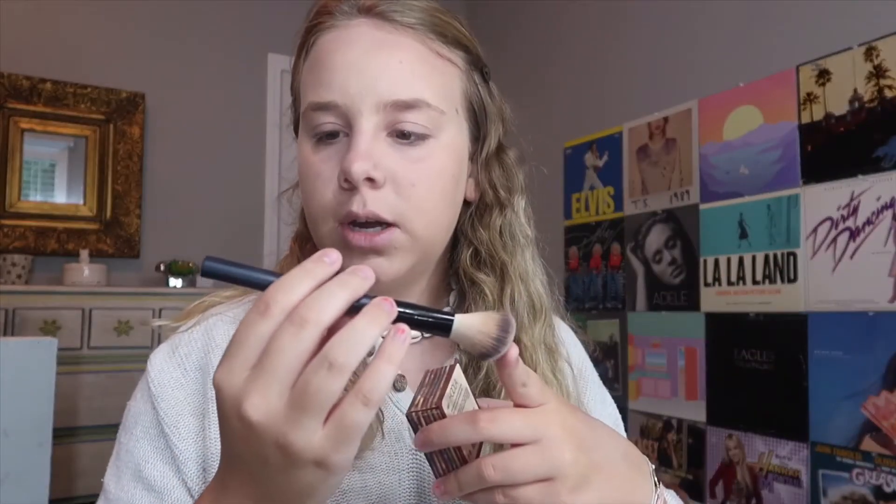Now that everything is set, I'm going in with bronzer — I'm using the Hula Bronzer with an angled brush that I got in a set at TJ Maxx. I just take a little bit and focus it right on my cheekbones, also on my forehead and along my jawline.